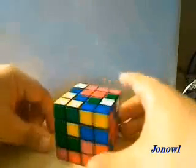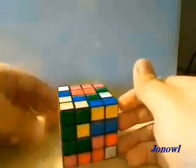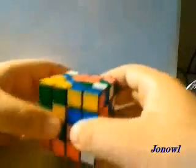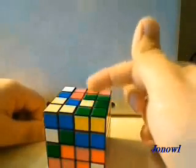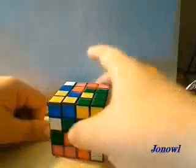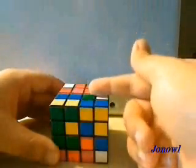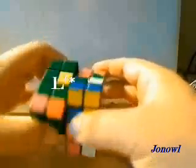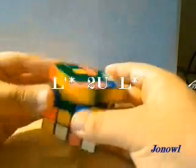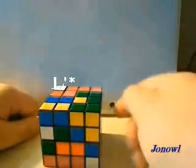Once you have your first center done, you're going to want to do the opposite side — put it down and go to the opposite side. We know that this is yellow, and this does not have any yellows on top. But sometimes you will have a case where yellow is on top — you don't want this. Put all of your yellows on the bottom. Hold it so that the top side has no yellows, and perform this algorithm: L prime star, 2u, L star. That will bring it up and move it out of the way.